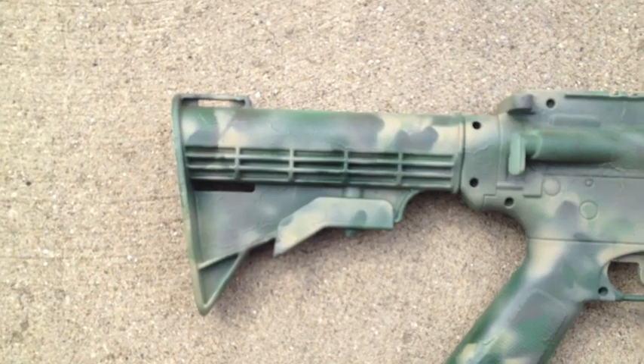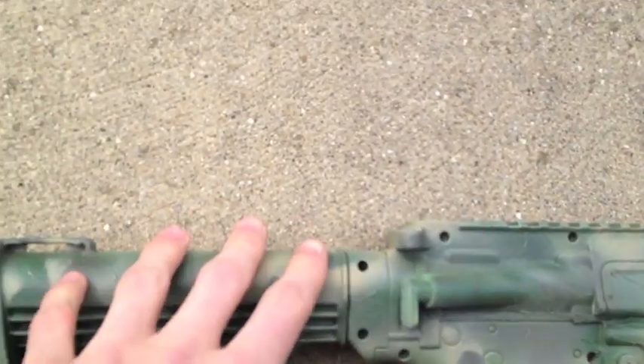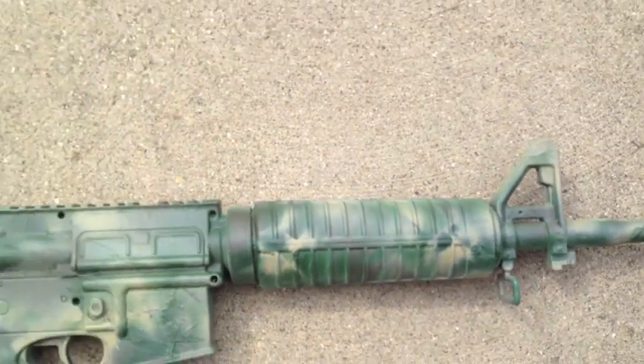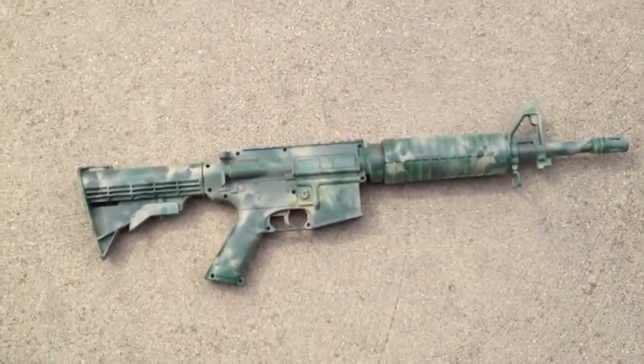If this was a paint job instead of a camo, obviously there would be a lot more designs, but because it's a camo it's more or less sections that blend in. So that's the final product of the Woodland Camo. Thanks everybody — please comment, rate, and subscribe.